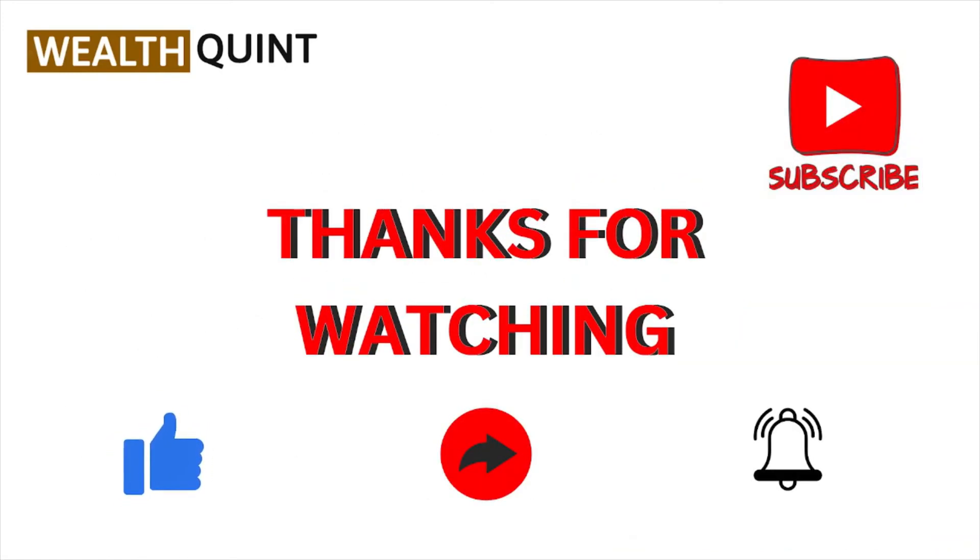That's all about this particular video. I hope you liked it. Please do subscribe to the YouTube channel. See you in the next one — thank you, bye bye.